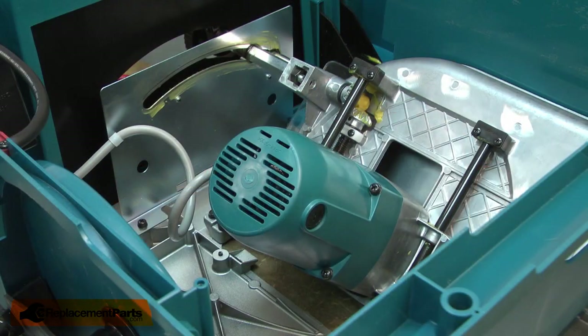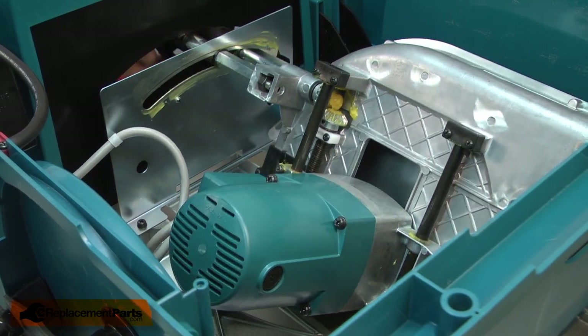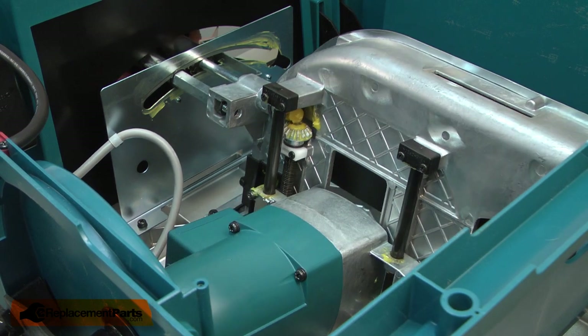And I'll finish up by reinstalling the cord protector and the second cord clamp. Now I'll finish up by tipping the saw back over and reinstalling the blade, guard, and fence.